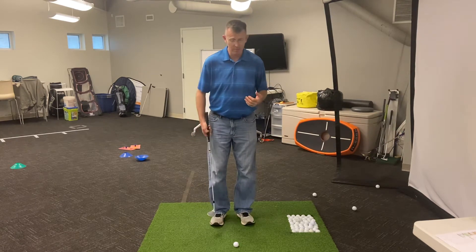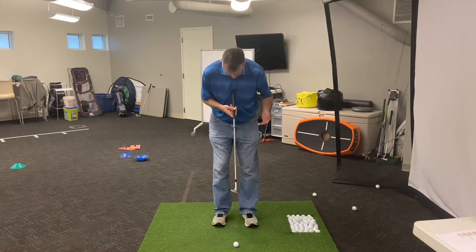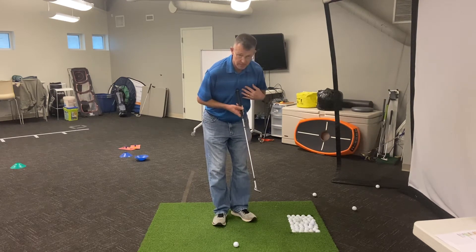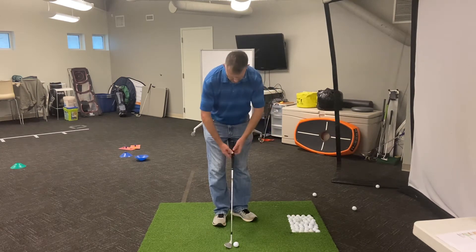So it's real important that we get set up the right way. We're going to start out with facing the ball, feet about four inches apart, chest is facing forward. So now we're going to open up — my chest is facing in front of the ball with my toe flared out. I'm going to set the club down behind the ball.